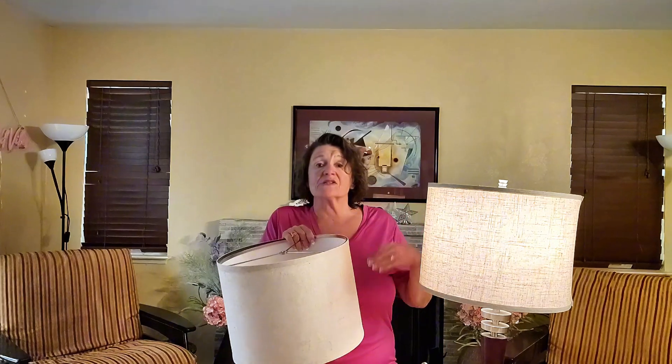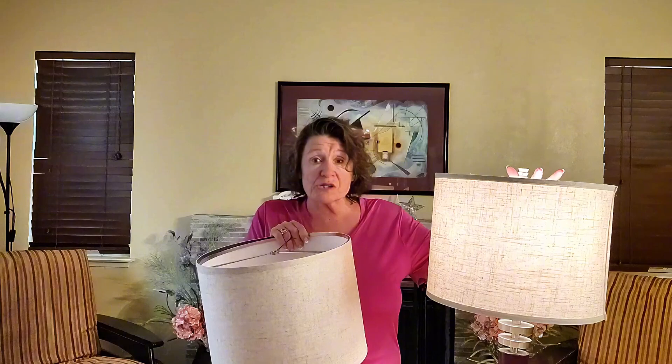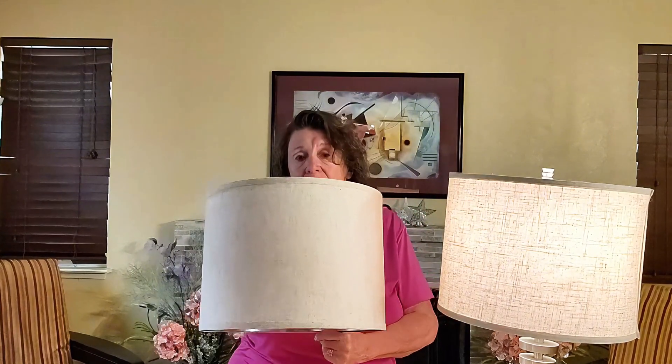Are you looking for a lampshade that's easy to assemble and adds a smooth, polished look to your space? Julie here, and today we're looking into this drum lampshade.